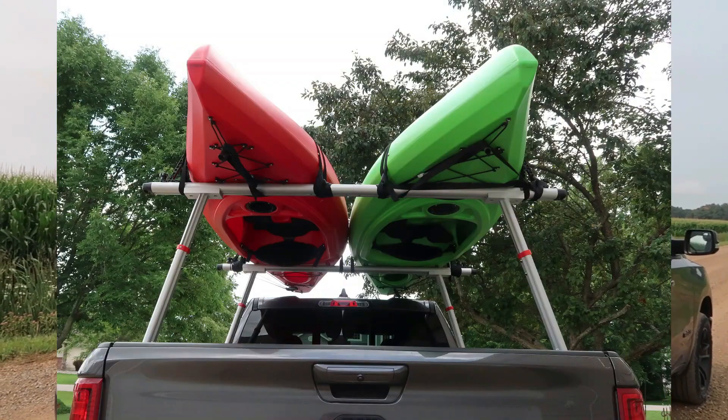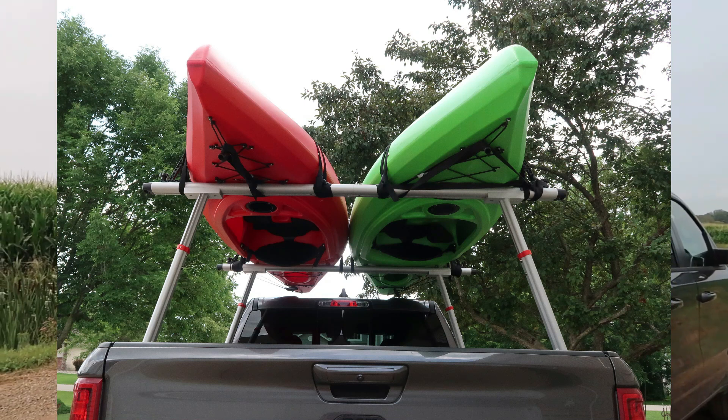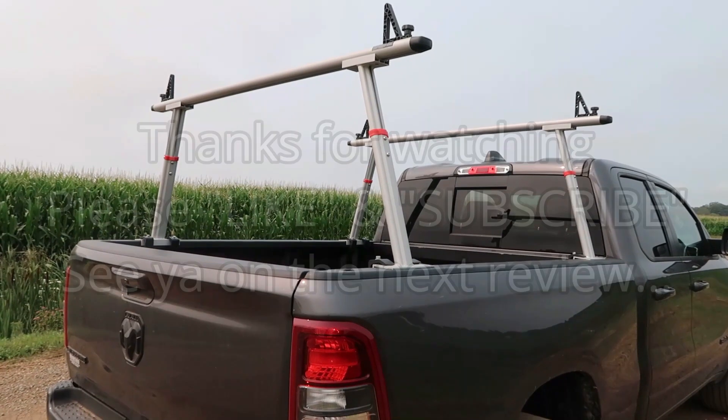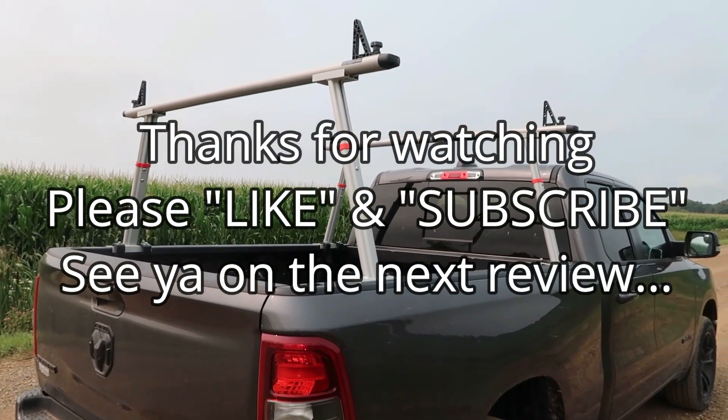I'll put a photo up of a couple of kayaks loaded on there — you'll see that they fit quite well, very spacious. Overall, a high-quality, heavy-duty rack.